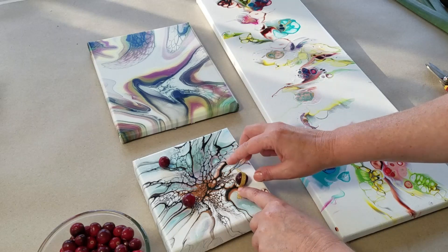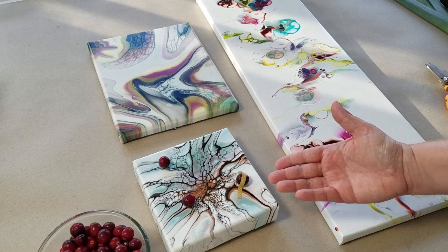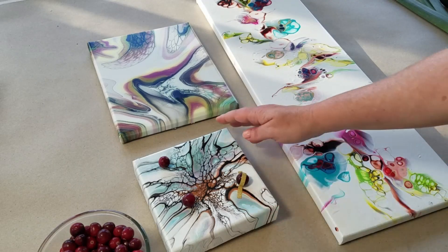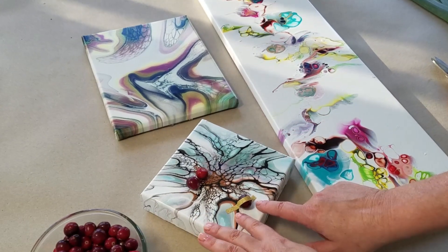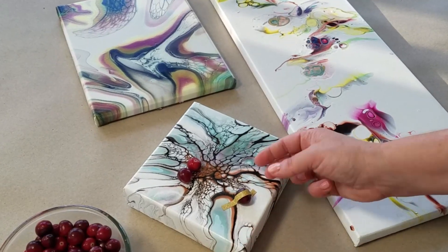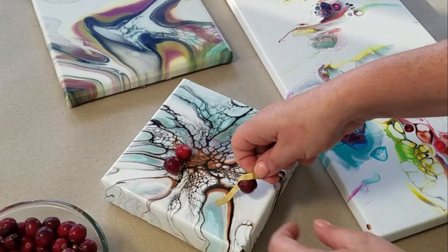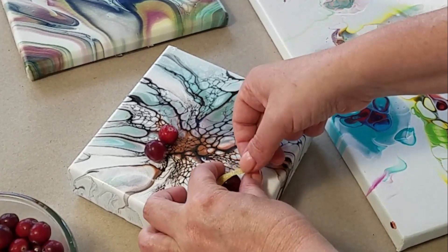And this is a common mistake that people make — as you can see, I have put the tape in the incorrect position. So what do you do to solve this problem? Simply untape the fruit and scoot it further in.